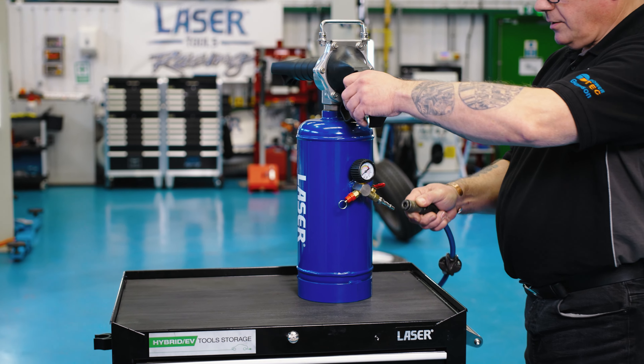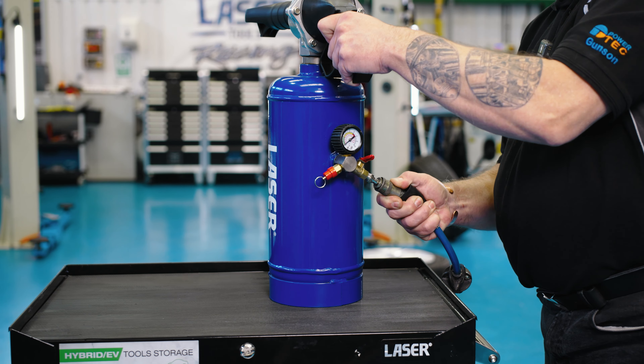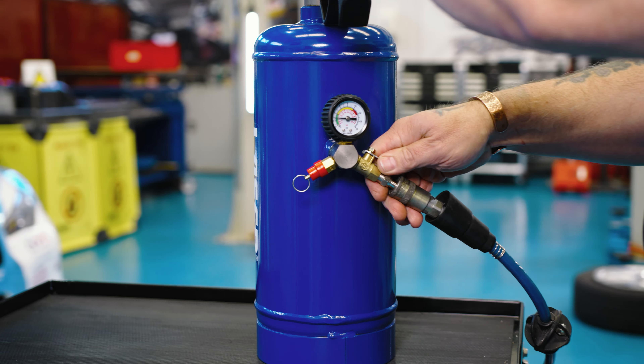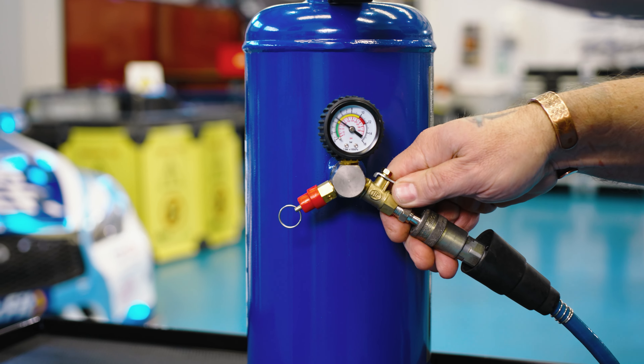The 6 litre tank is charged using your workshop compressed air supply and can be charged to a maximum of 145 psi.